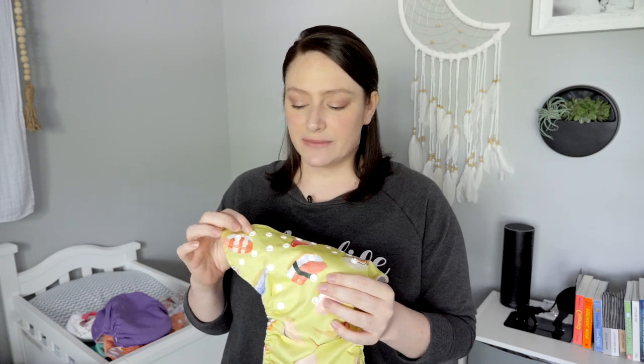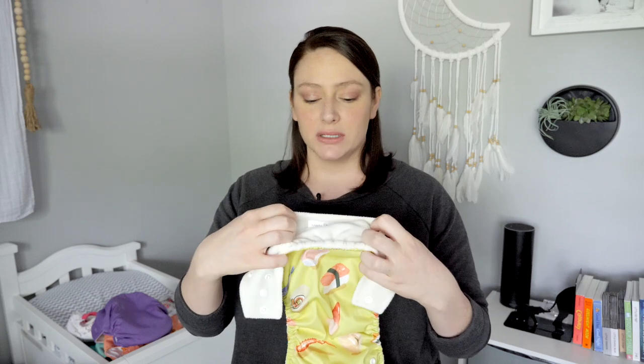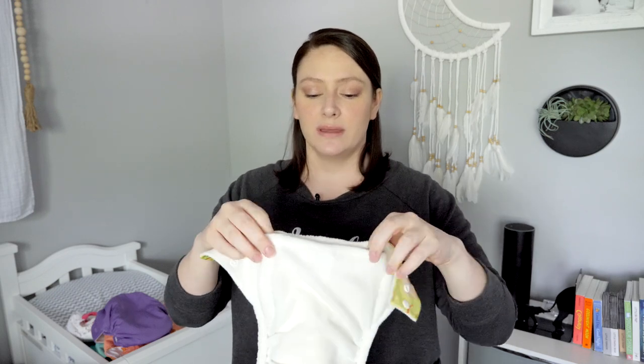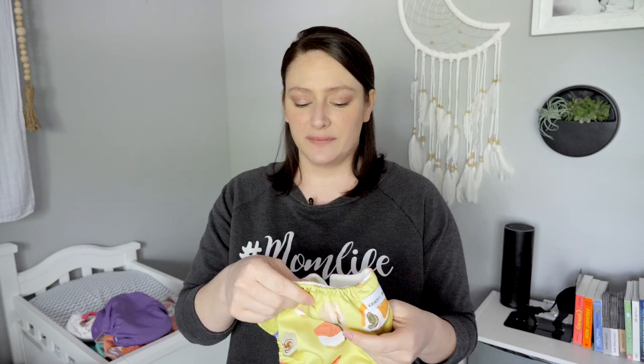Another thing I don't like about these diapers specifically is that the snaps come apart really easily. Whenever I'm trying to snap it on my daughter, if she's like wiggling around a lot, sometimes the snaps will come undone, which for obvious reasons could be a problem — especially as she gets older. If the snaps come undone on the side, we could end up with the diaper on the floor. I also don't like the hole where you stuff your insert. It's kind of bulky. There's two layers here, one that kind of tucks in, and then it comes over and you can see there's a lot of fabric there.